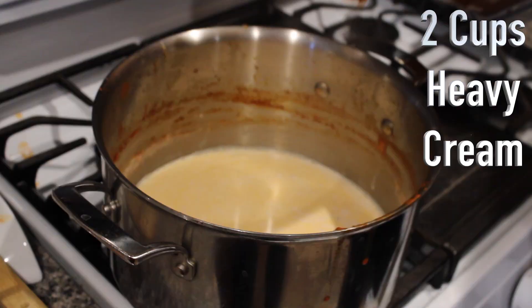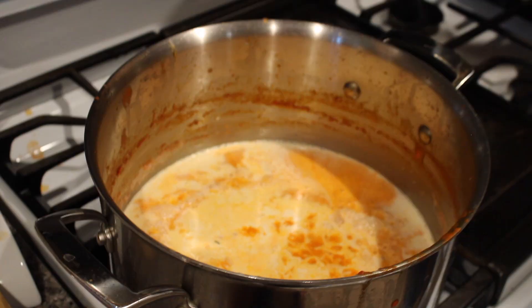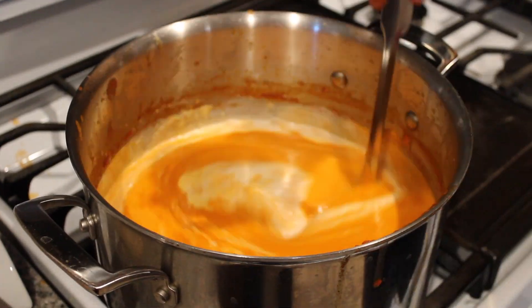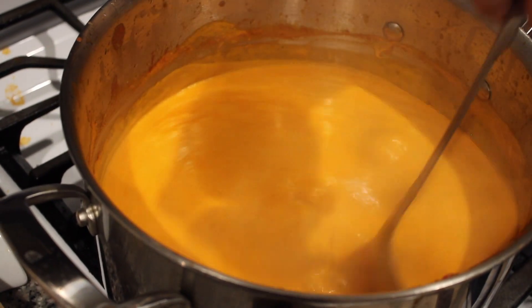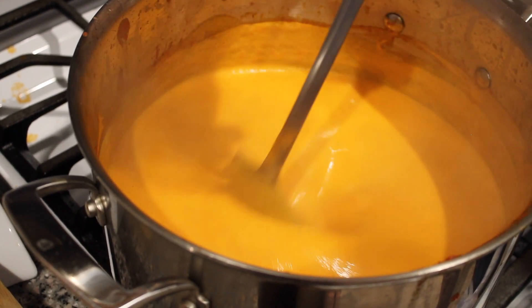I'm using that same pot from before. We're going to add two cups of heavy cream to it, then add in our blended tomato soup. You can strain it if you like, but there's no need, especially if you have a high-powered blender. Add salt and pepper until it's to your liking.